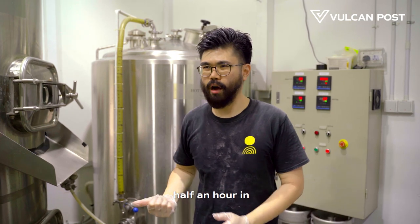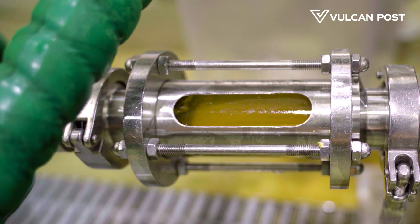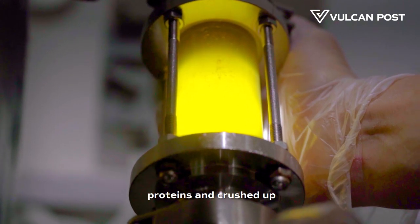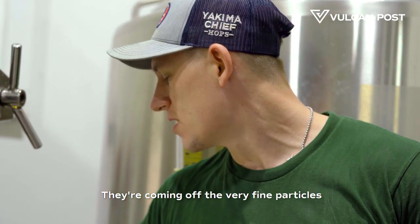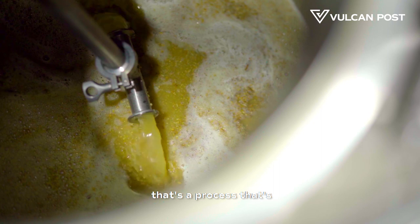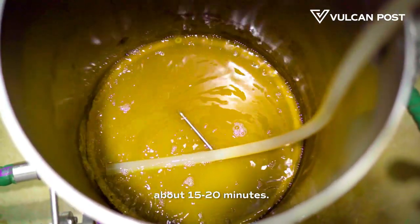After spending half an hour in the mash tun, most of the starches have been converted into sugars, and the liquid is drawn upward. Right now we're recirculating the wort. You can see all these particles — proteins and crushed wheat malt and barley malt — that we don't want in the beer. So we take these off, recirculate the wort back up and put it on top; that process is called Vorlaufing. Once the wort is nice and clear, we collect it into the kettle. The whole process takes about 15 to 20 minutes.